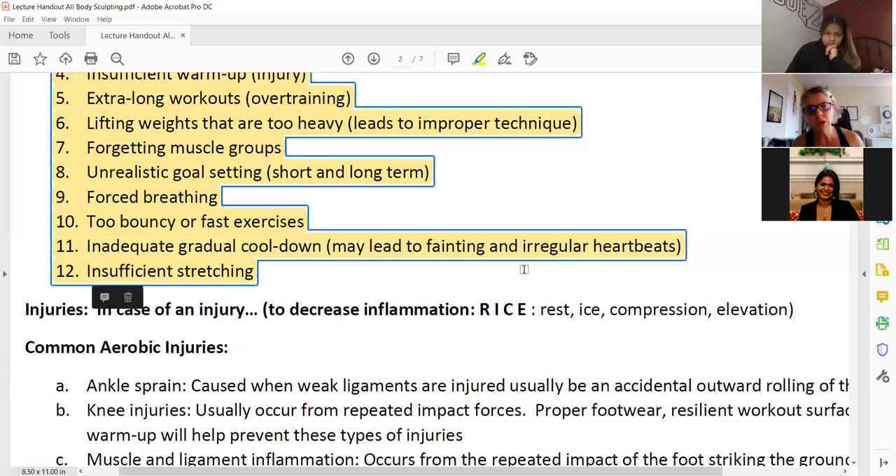To avoid blood pooling, gradually bring down the intensity of the workout. If running: sprint, then run, jog, walk, and then stop. If lifting weights, keep moving so the blood comes back to your heart and brain before you stop. That's what we're trying to do with the cool-down — stretching is also a good way of pumping blood back to your heart.